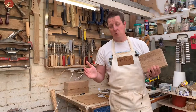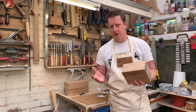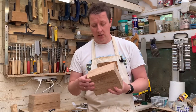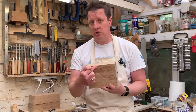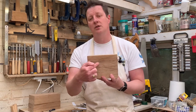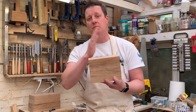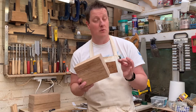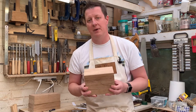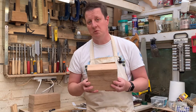Like me, you might not have a bandsaw that works at that thickness, so we're going to have to do this by hand. It's not as scary as it might look. We're going to use stop cuts, which means sawing down to the depth we want so that when we come through it doesn't split off any further than we want. It gives us a nice safe cut and nothing bad is going to happen. Let's get some arms working.